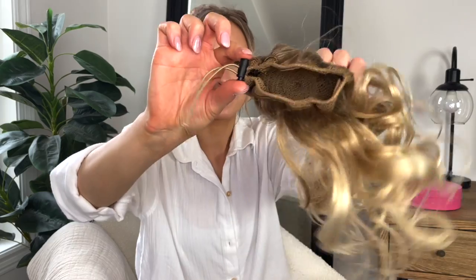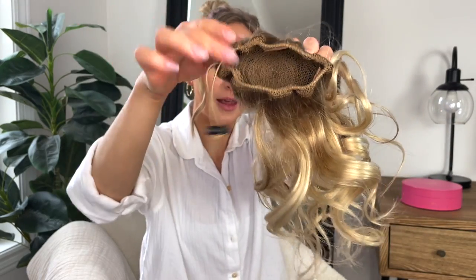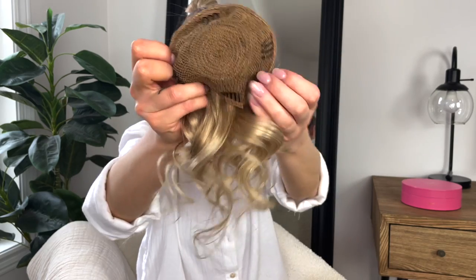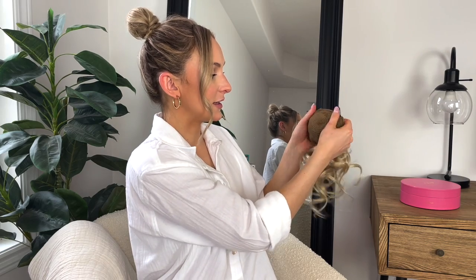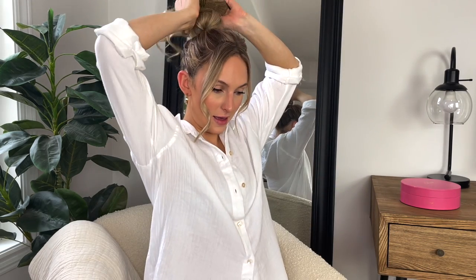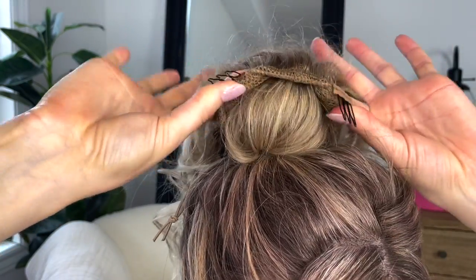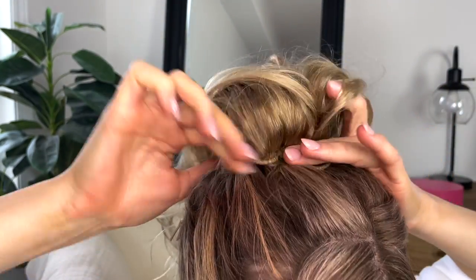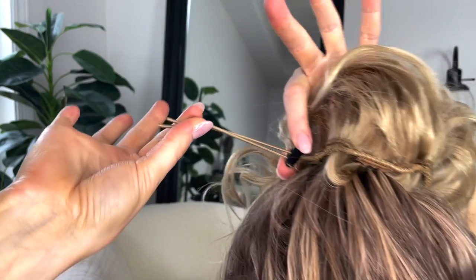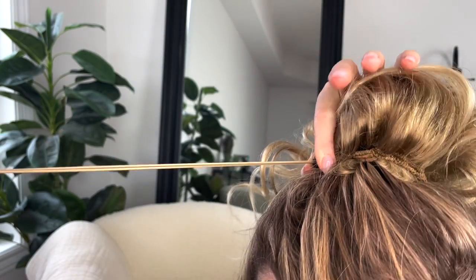I'm going to take the drawstring and loosen it, then take the bun and push it to this position. You can see it's pretty stretchy through here — it's meant to be malleable over top of your natural bun. I place it on top and then pull it down to the base of my natural bun. Then I take these little prongs and secure the bun underneath my natural bun.